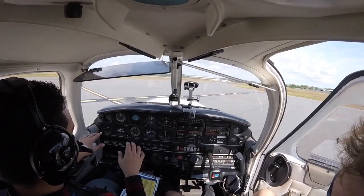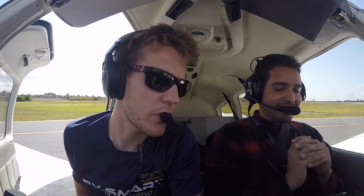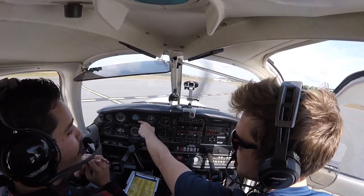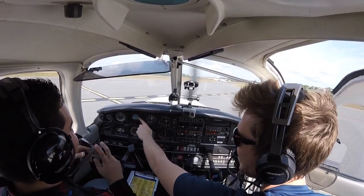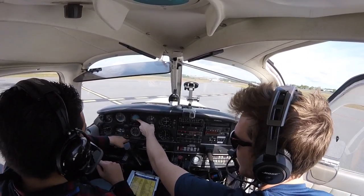Let's talk about the way that you're gonna scan the instruments when you're under the hood. They told me you can go like this, but the way that I do it is I use what's called the hub and spoke method. This is where I keep my eyes, and then go out from there, always going back to that.